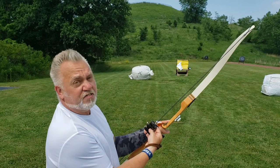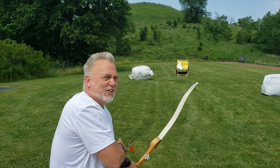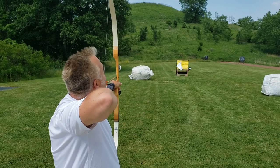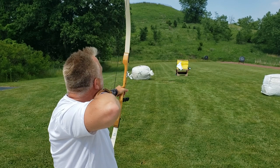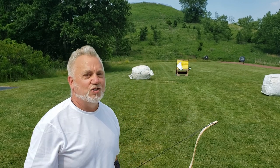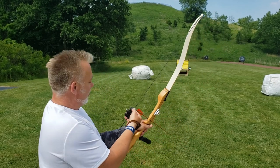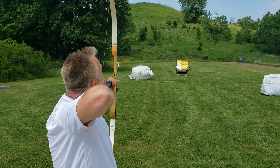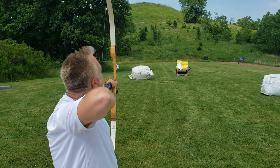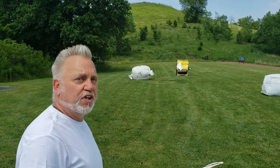Step one: choose the gap — not three fingers, but one and a half. Step two: draw back under my chin. Step three: look down the left side of the string. Step four: put the tip of the arrow right on the target. Step five: small motion release. The distance was excellent — we're within one or two inches of being exactly at 20 meters. Let's shoot two more, and then we're going to talk a bit.